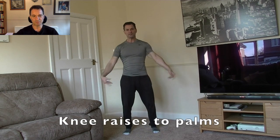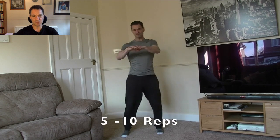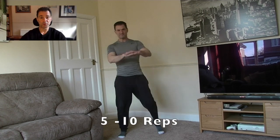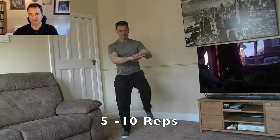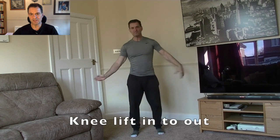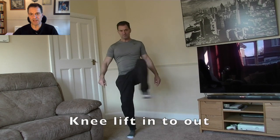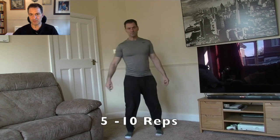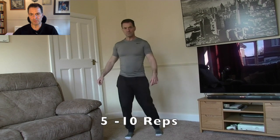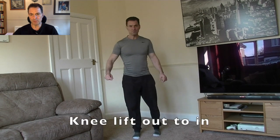Knee raises — knees to palms. Again, loosening out things like the hip flexors and improving general coordination. Let's shake it out a little bit before we go into knee lifts in and out. Again, stretching out hip flexors, improving blood flow and improving just general balance.